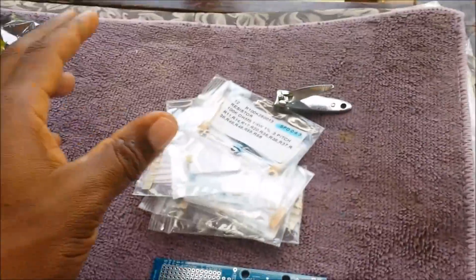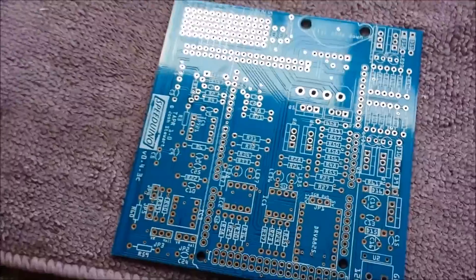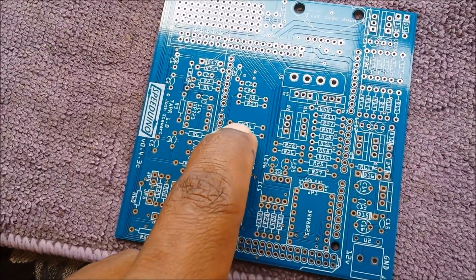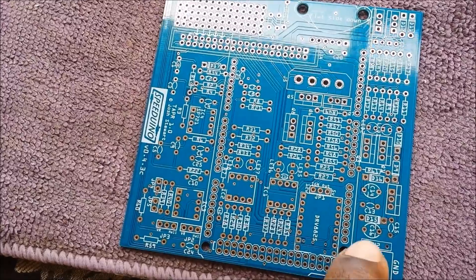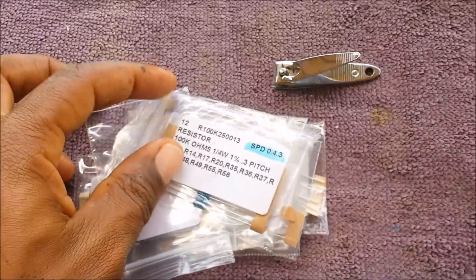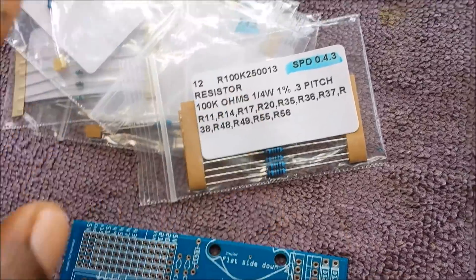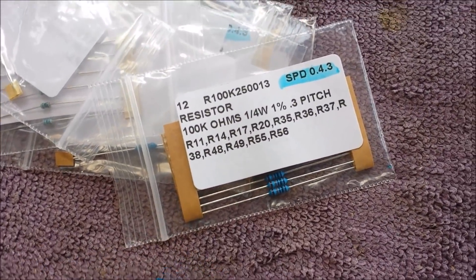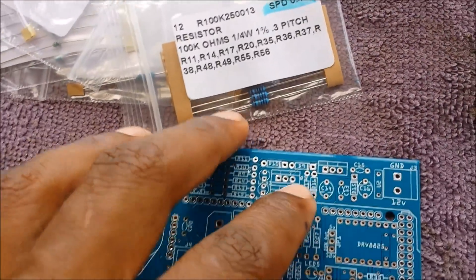I'm gonna get started with the resistors — I have all the resistors right here with the labels. This is the board; as you can see it is labeled — R would be resistors, D's would be diodes, and C's would be capacitors. Everything you see on the pack matches the board. For instance we have R1, R11, R14, R17 — each of these go into their corresponding spots on the board.